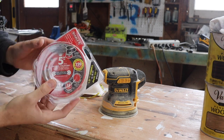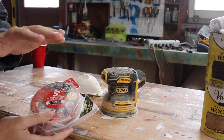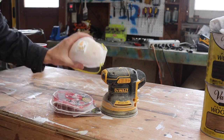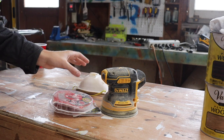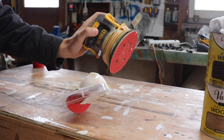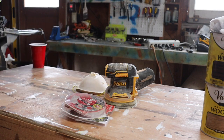Before staining any of these boards it's really important that you sand it down. I plan on going down to 220 grit so it's nice and smooth. Because there's going to be a lot of sanding I'm going to be wearing a mask so I'm not breathing in a bunch of sawdust all day, and then I have this orbital sander which makes sanding much easier.